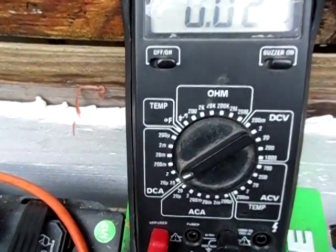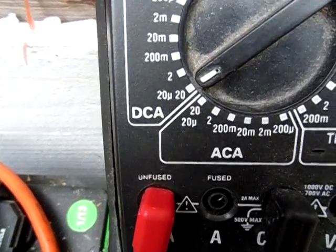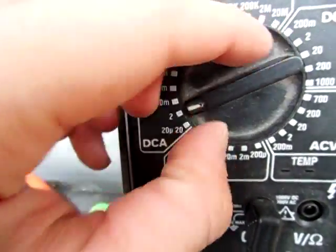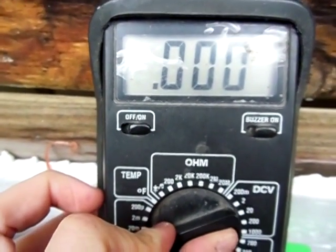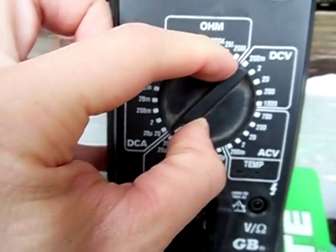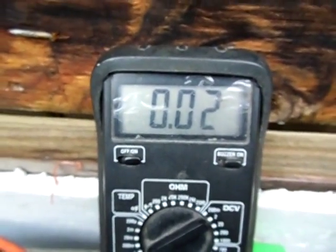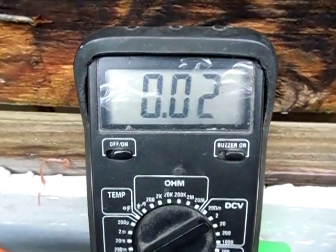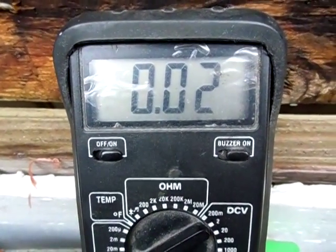That's pretty amazing. You guys can see I have it on the amp setting there — 20 amp setting. Moving it to the 2 amp setting gives a more precise reading, but you see that it didn't even pick it up. Back on 20 amp — there it is: two hundredths of an amp. That's a really low draw with the power inverter being off.